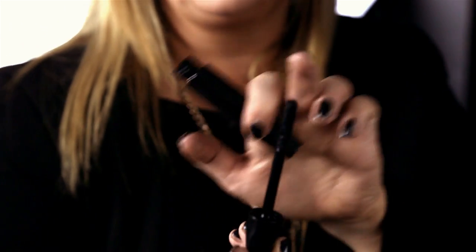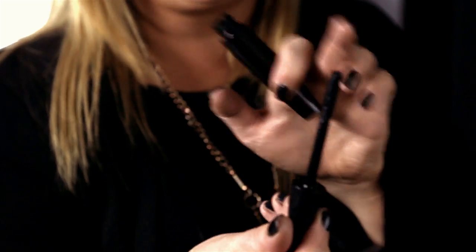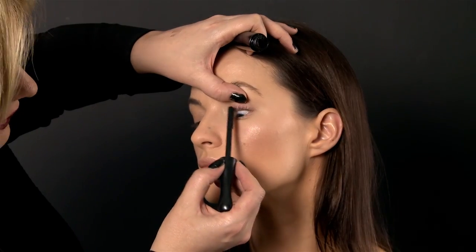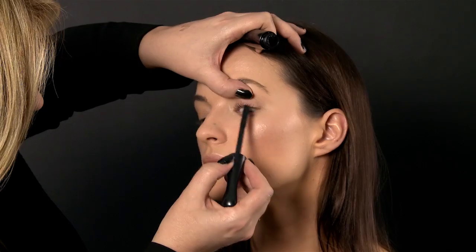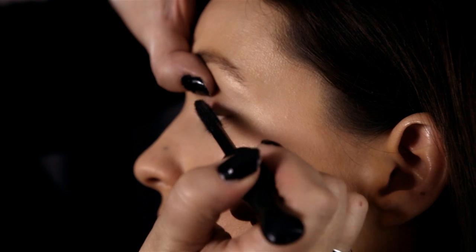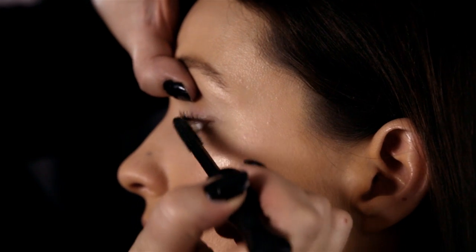The mascara I'm using is called In Extreme Dimension, and it's got a kind of pointy, bristly tip at the top. I'm using that to start off and disperse the product really neatly — you're pushing the outer lashes outwards, the inner lashes inwards, then turn it on the sides and comb it through so you can really see the difference between the two sides.